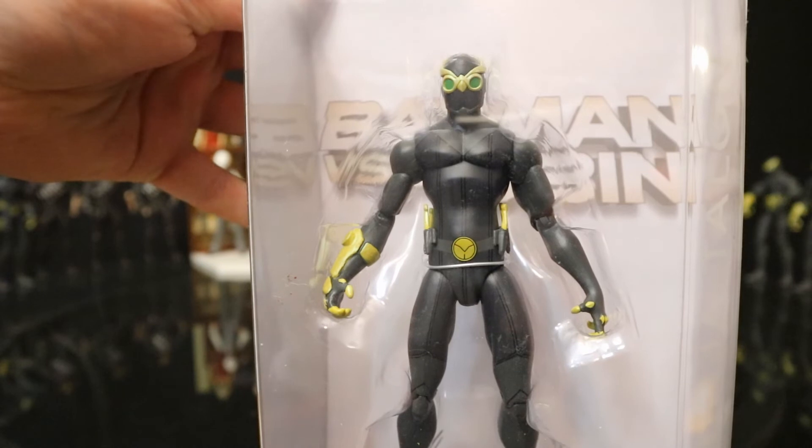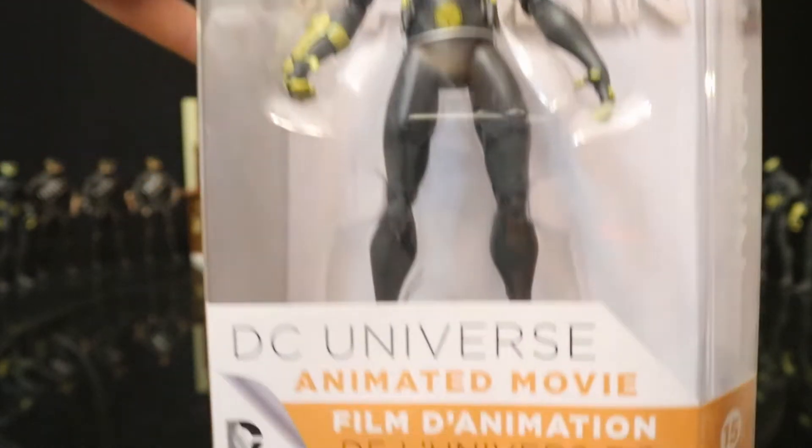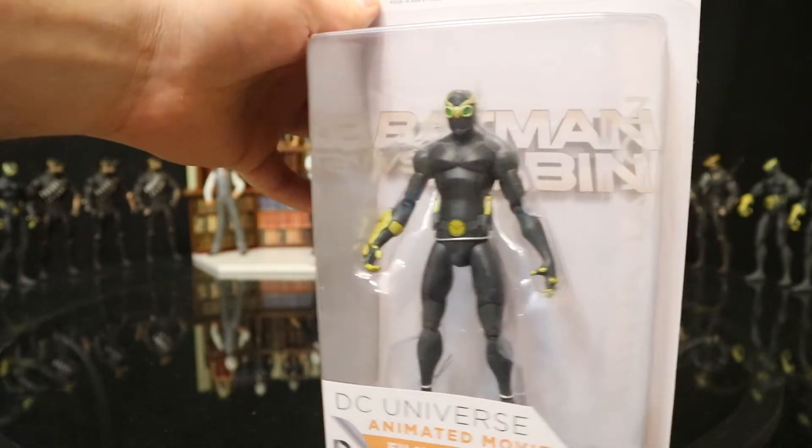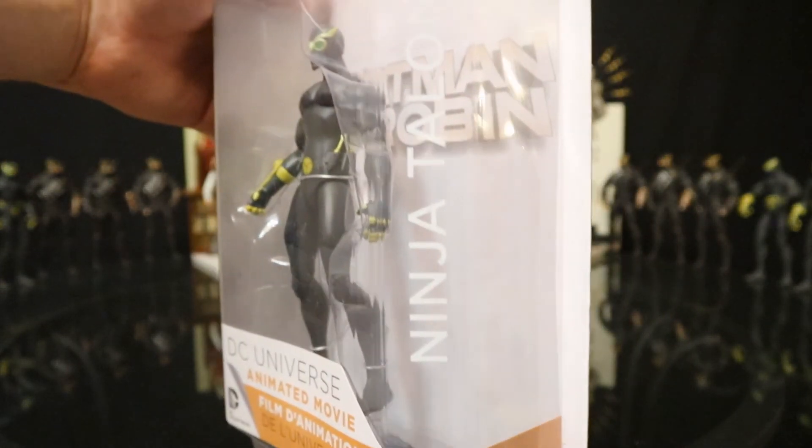Absolutely no accessories. And this would be how the Talon appeared in the animated film, the DC Universe animated movie Batman vs. Robin. Ninja Talon.